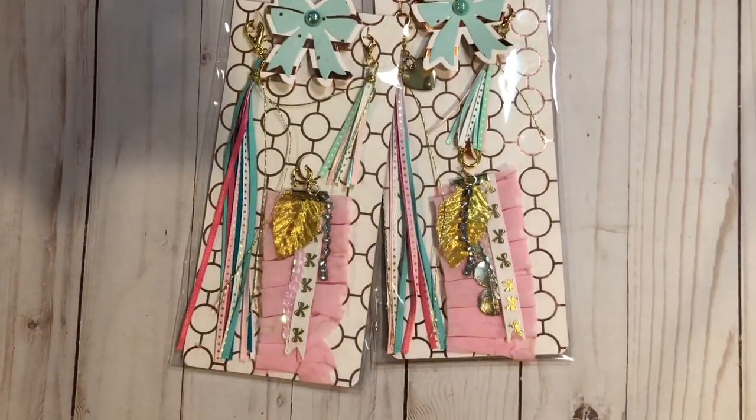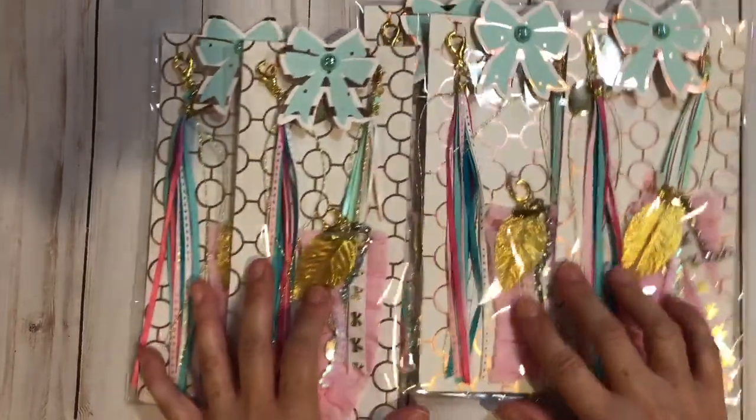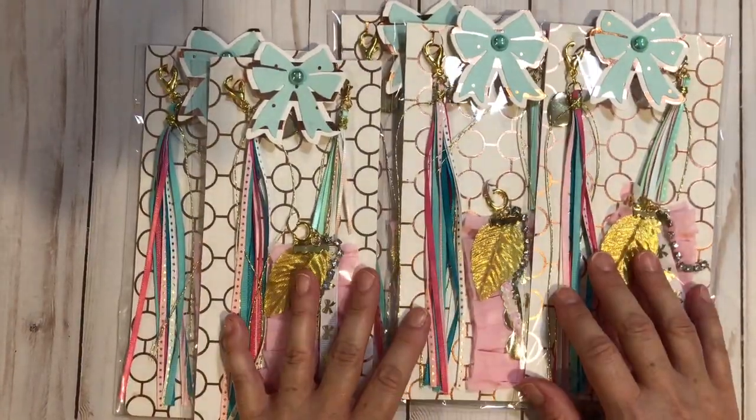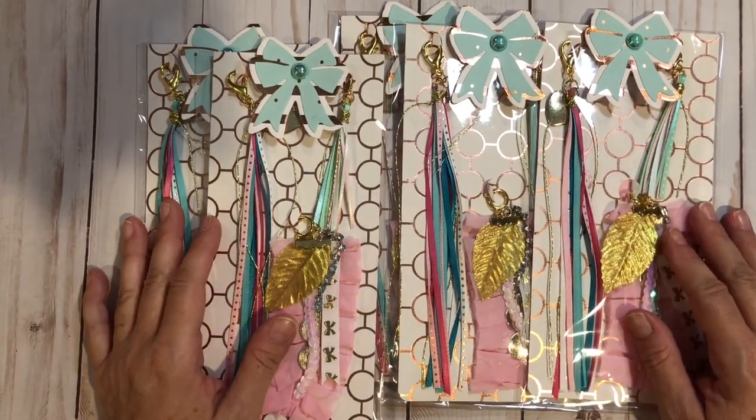So these are my five packages of tassels that I made for my Build Your Stash for this week. If you have any questions, please leave them below. Thanks so much for watching. Take care. Bye-bye.